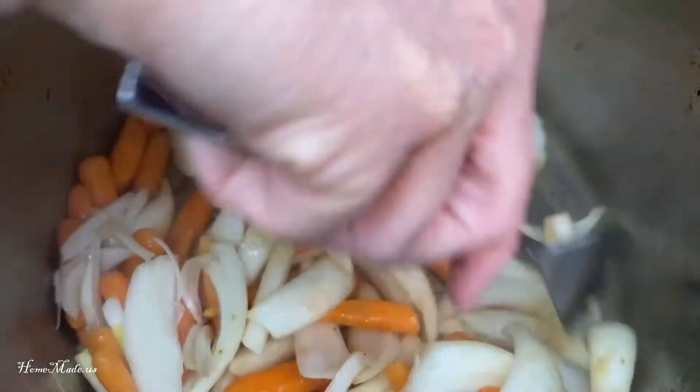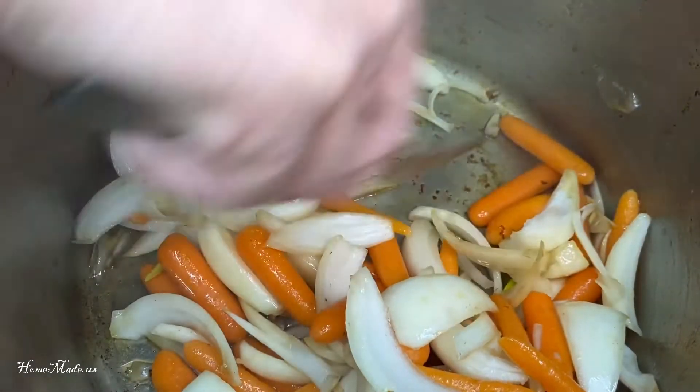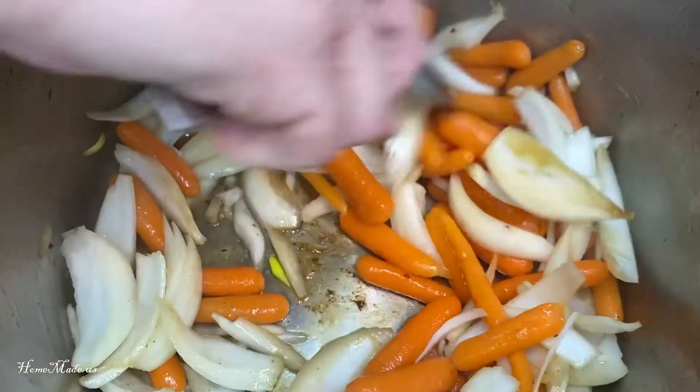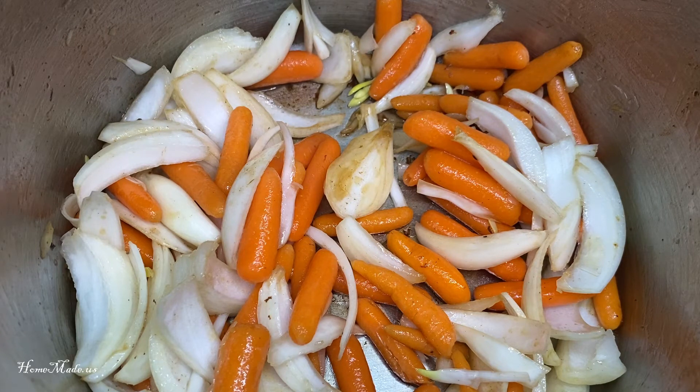Make sure I scrape along the bottom of the pan to get the bits up. I'm just going to sauté this for a little bit and add in two garlic cloves, sliced.